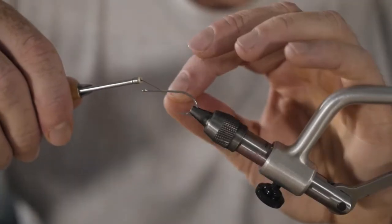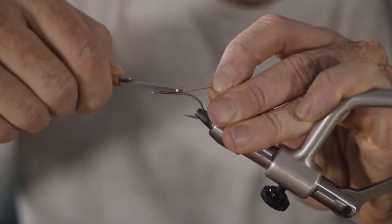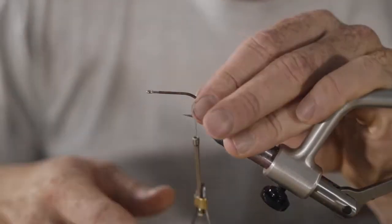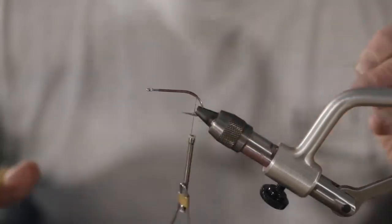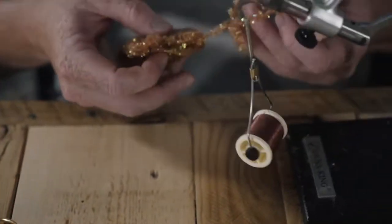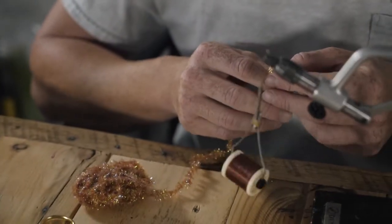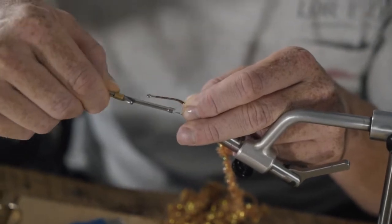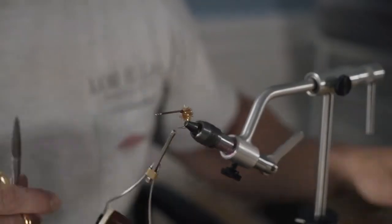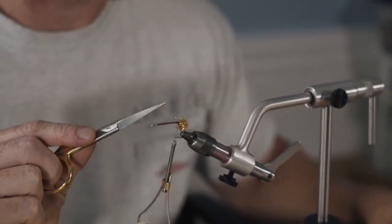The Daiichi 25-46 size 2 in the vise, but you can tie it on whatever hook you really want to. I do recommend something that's a little bit smaller like this one. I wouldn't try tying this on a 5-0 hook unless you want to waste a lot of brush. Next we have some Cactus Chenille — this is a medium size in root beer — tied just past the bend of the hook. I'm going to bring it up to the top of the bend.